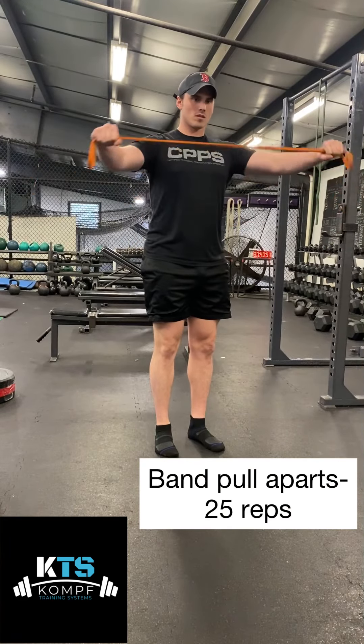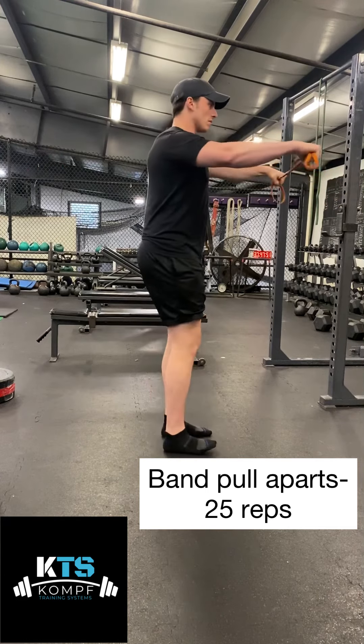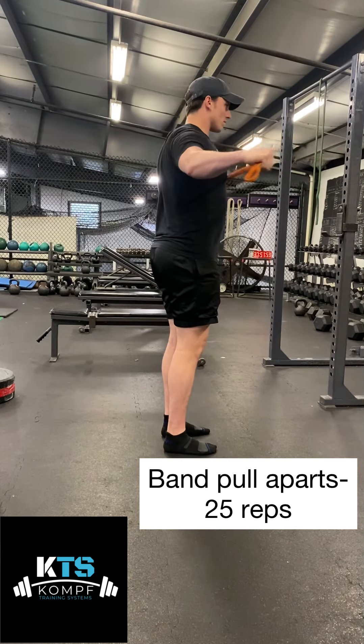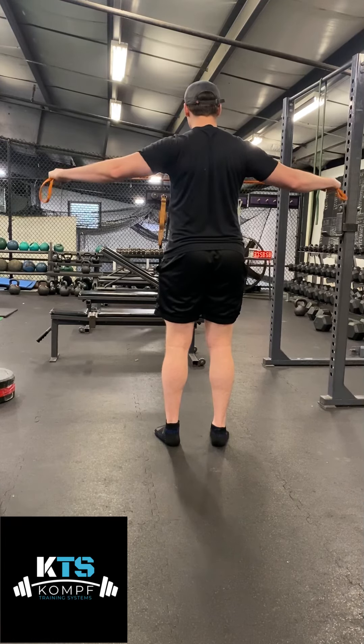Here's the band pull apart. I'm going to keep my arms straight, my wrists straight, and my knuckles straight the whole time. I'm going to pull the band apart and as I do, I'm going to retract my shoulder blades back like I'm trying to pinch a dollar between my shoulder blades.